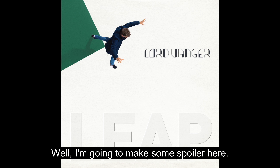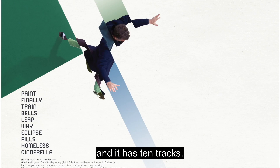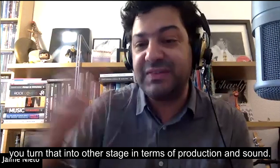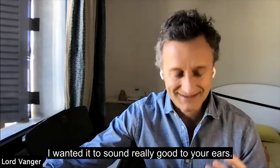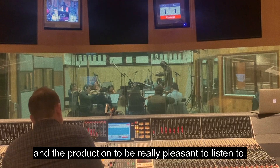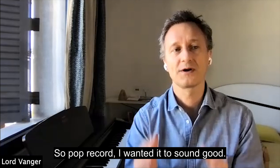I'm going to make a spoiler here — the name of the album is 'Leap,' like to jump into something, and it has 10 tracks. You made the compositions, but over a five-year period you turned them into a different stage in terms of production and sound. How did you produce these 10 tracks? I knew right from the get-go that I wanted this to be a pop record. I wanted it to be pop and I also wanted it to sound really good — lush and full, with production that's really pleasant to listen to.